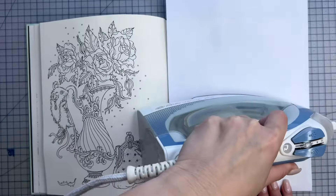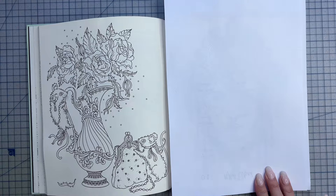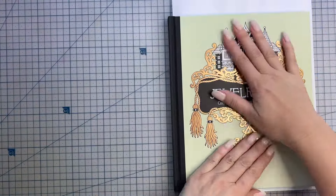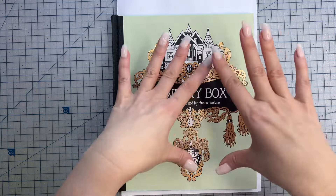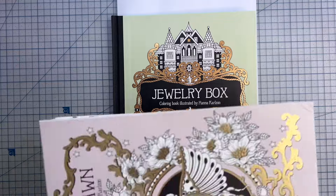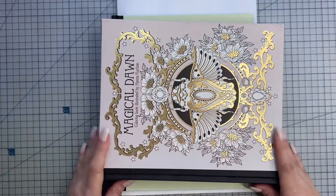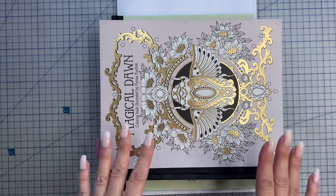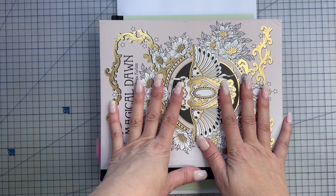When you're satisfied you've gotten it as flat as you want or need it, you're going to then close up the book so you can let it cool down. As you leave it to cool, it can help to put some heavier books on top to apply a little bit more pressure while it cools. I've grabbed a couple of Hannah Carlson hardcover books to put on top to keep it closed. You can leave it for a few minutes, or as long as you like — even overnight — however long you wish.